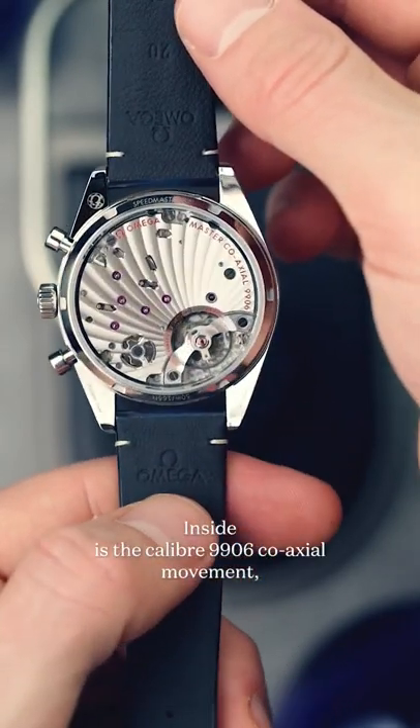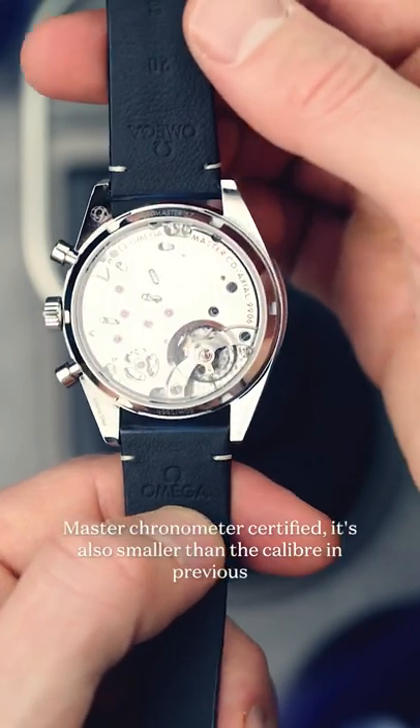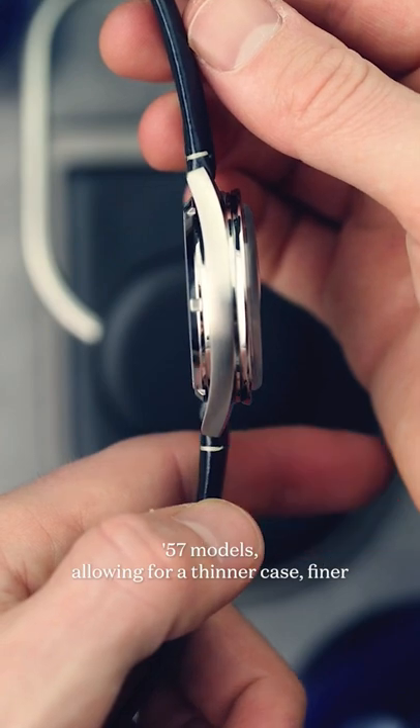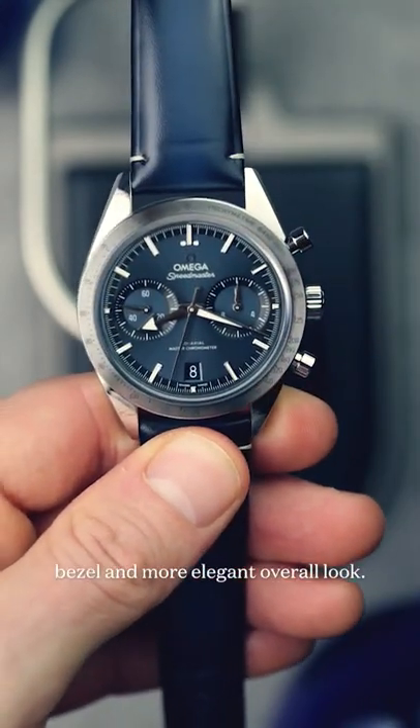Inside is the calibre 9906 coaxial movement, which is becoming the norm for Omega. Master chronometer certified, it's also smaller than the calibre in previous 57 models, allowing for a thinner case, finer bezel and more elegant overall look.